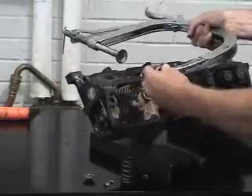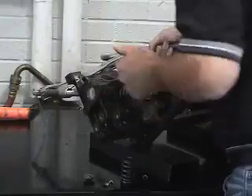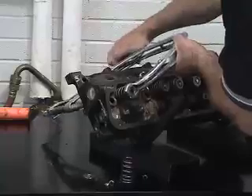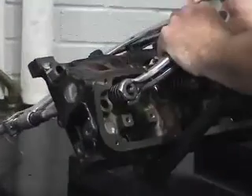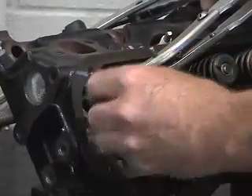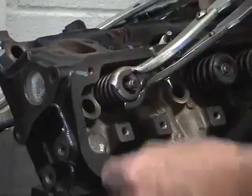The valve spring compressor is open. Position it over the head so that the valve and the keeper are correctly positioned for reassembly. Now the tool has not been readjusted since I initially set it, so we should have no problem installing the keepers to put this assembly back into service.